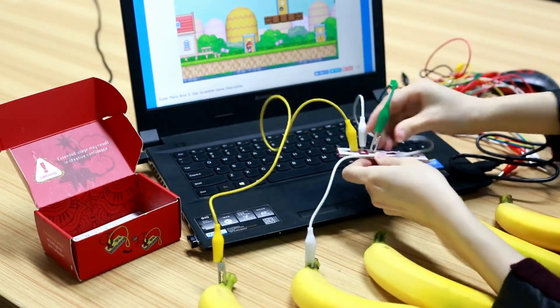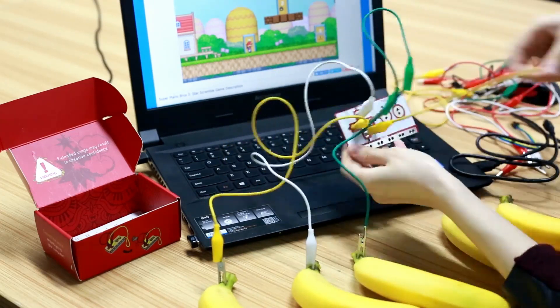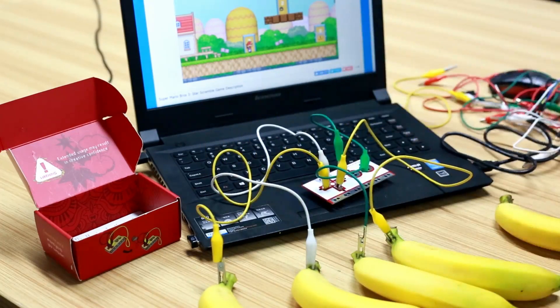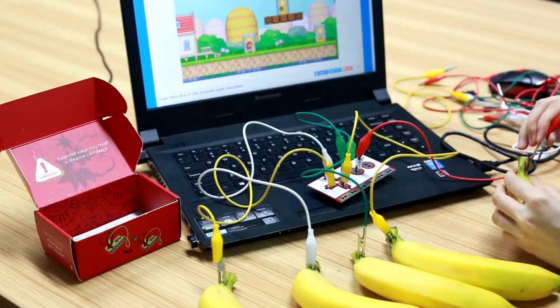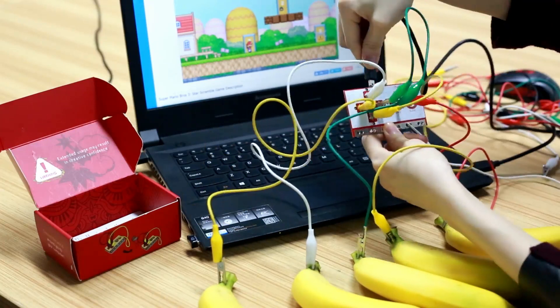The principle is simple — no programming, no software installation. Just connect the board to the computer with the USB cable, and use a spring clip to link the foot plasticine through the Makey Makey board.